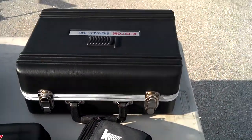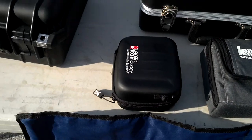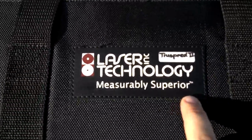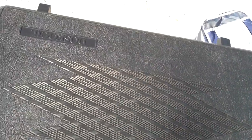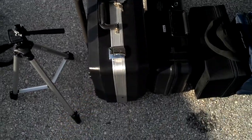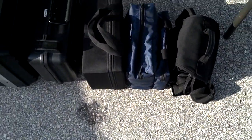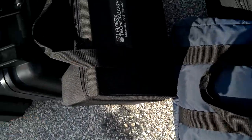Today we are going to go with ProLaser 3. We have the ProLite TruSpeed S. And here's the TruCam, Regal TruSpeed S. That's TruSpeed 2, TruSpeed 1. And here's the LTI 125. Pro3. Regular TruSpeed. Stalker LR. And then this is another TruSpeed.